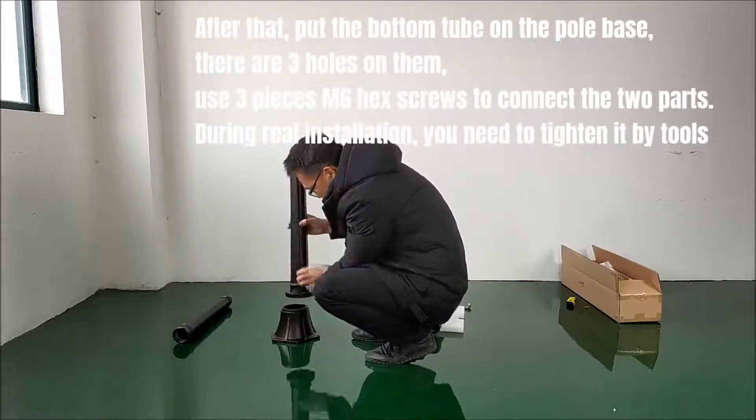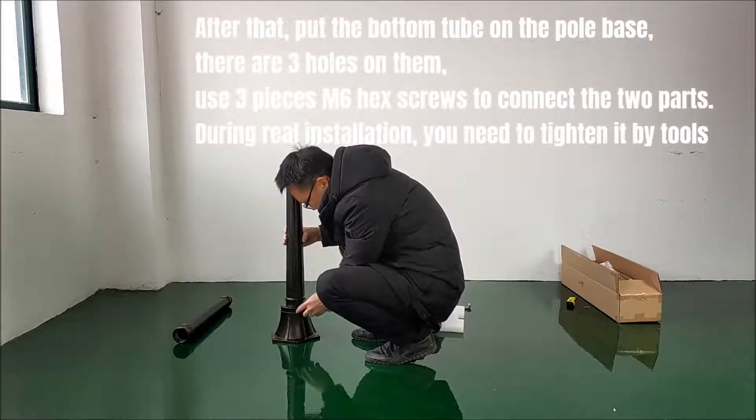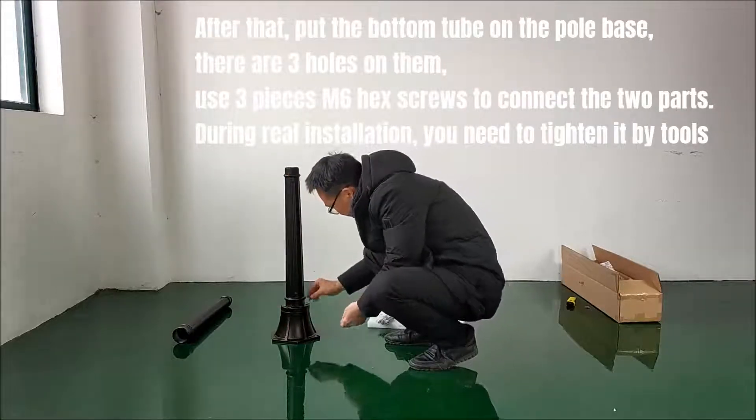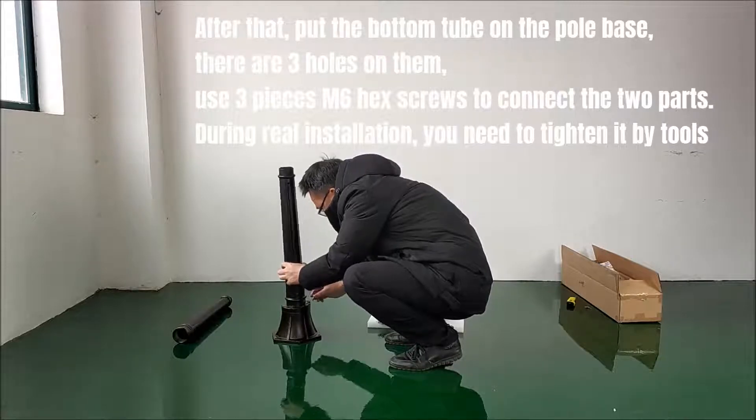After that, put the bottom tube on the pole base. There are three holes on them. Use three pieces and six hex screws to connect the two parts. During real installation, you need to tighten it with tools.